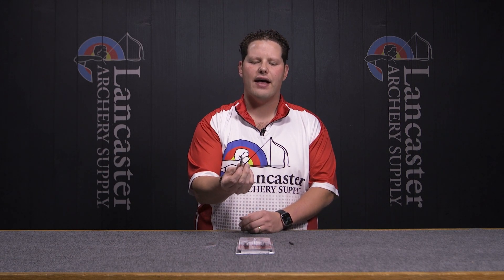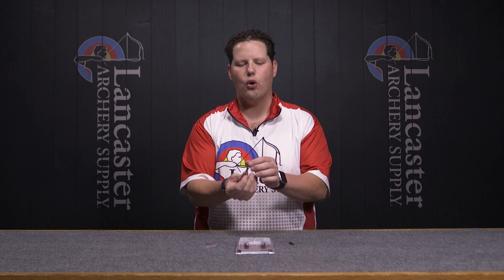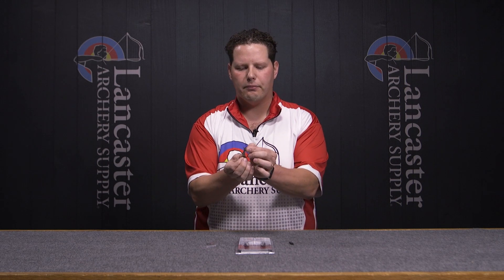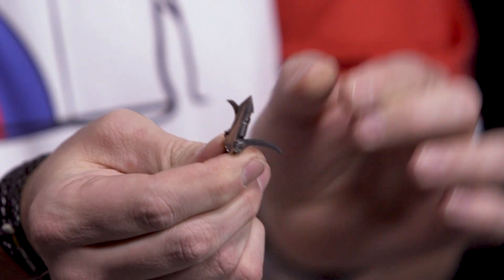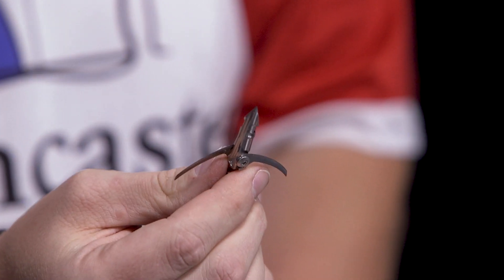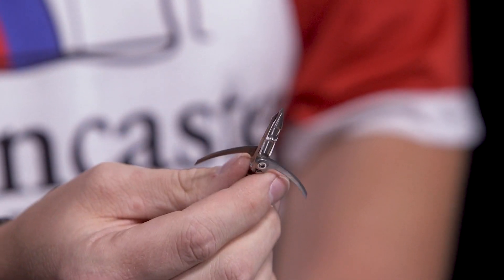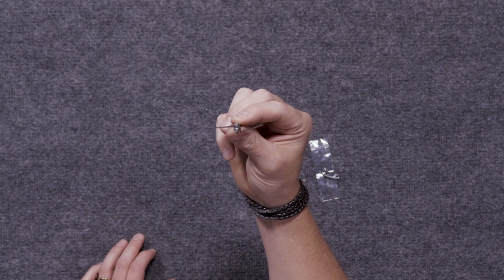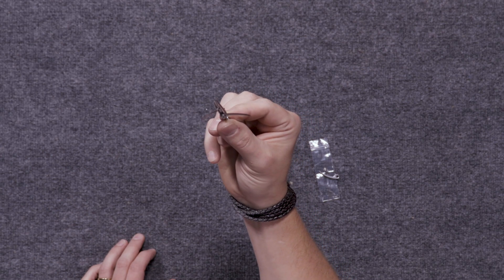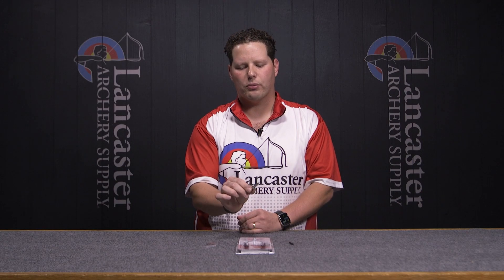You'll see right away that it's an over-the-top deployed design. Broadheads that feature this over-the-top, or open-like-a-flower design, are going to perform extremely well on those high-angled shots — shots where you're shooting out of a tree or uphill or downhill, entering an animal from an acute angle. These over-the-top deploys are going to increase your penetration and increase the chance that your arrow shaft is going to follow this broadhead in at that point of entry.